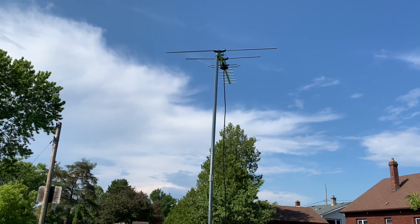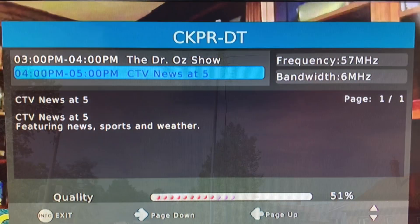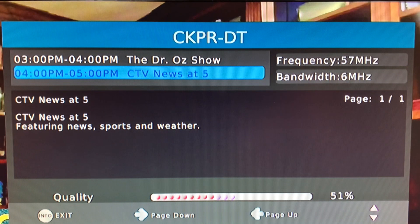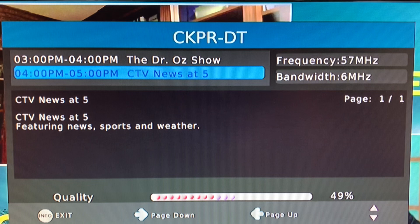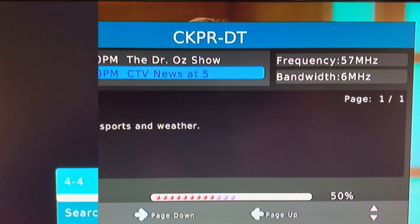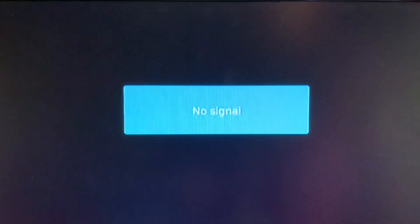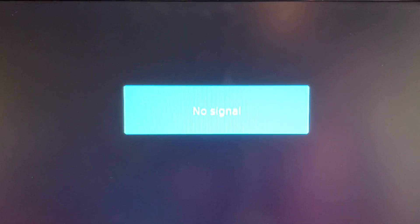It's still pointed in a northeasterly direction towards channels two and four. Channel two shows no real change in signal quality — still high 40s to low 50s, though it's a stable picture. Channel four is still not coming in. I thought that moving the antenna would give this channel more of a chance, but this is a finicky channel anyway.